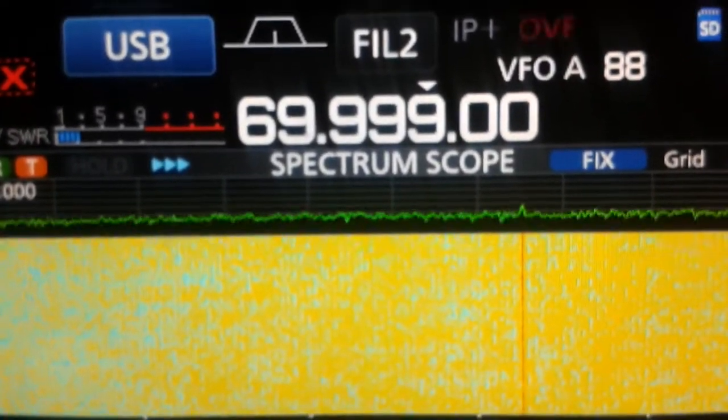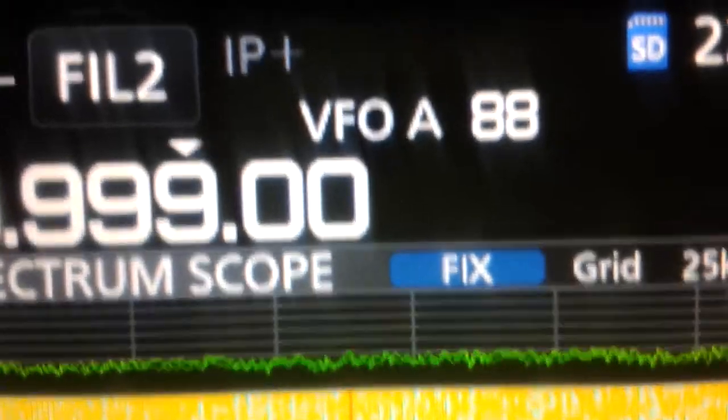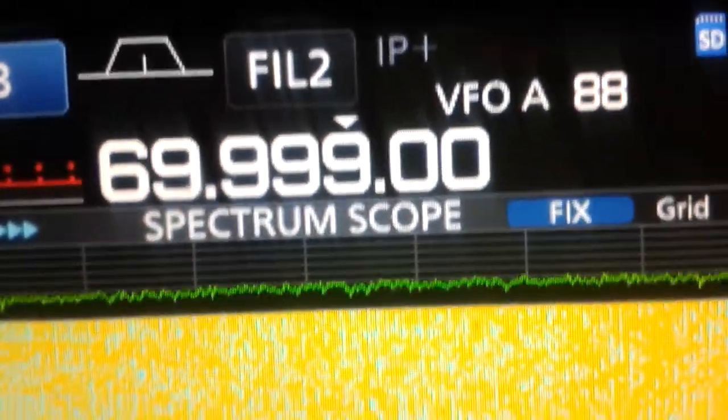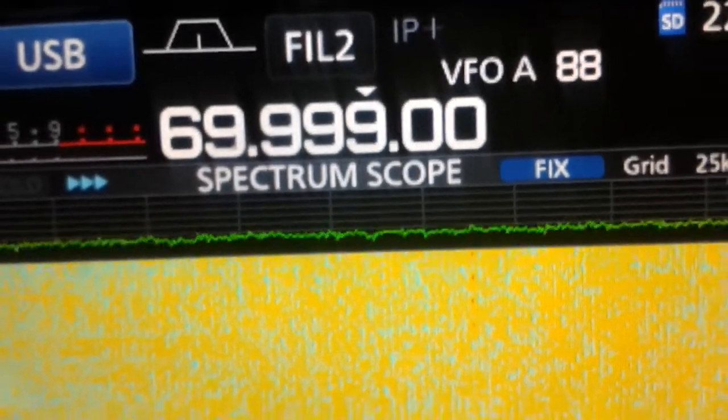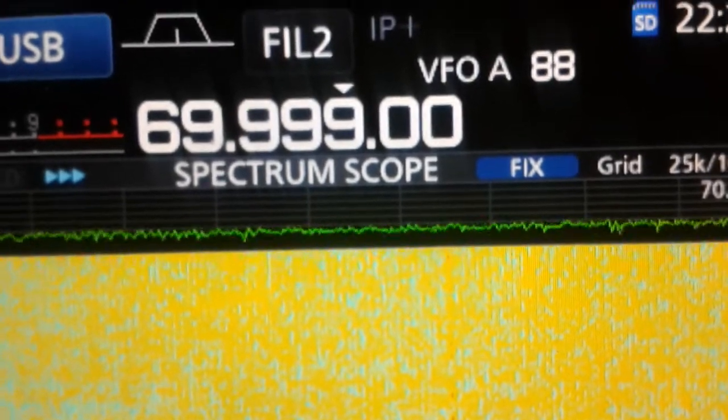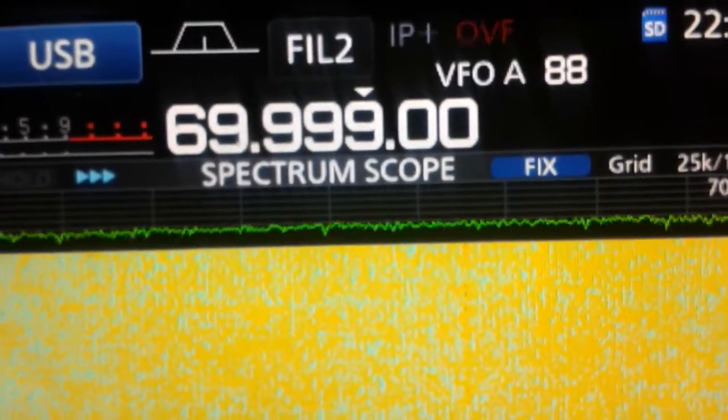Hello, today I would like to show you the overflow issue on the ICOM 7300. As you can see, when it appears, it's mainly due to very strong out-of-band signals affecting the band of interest.